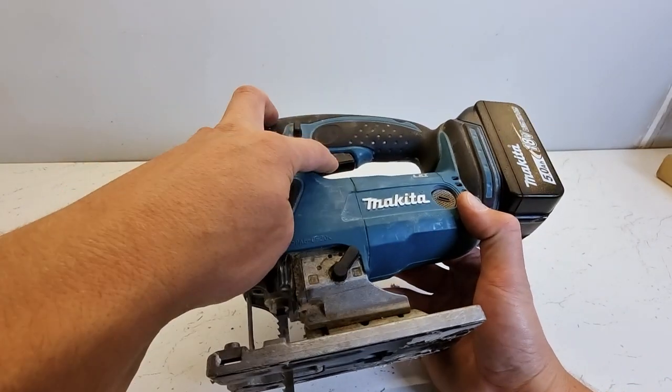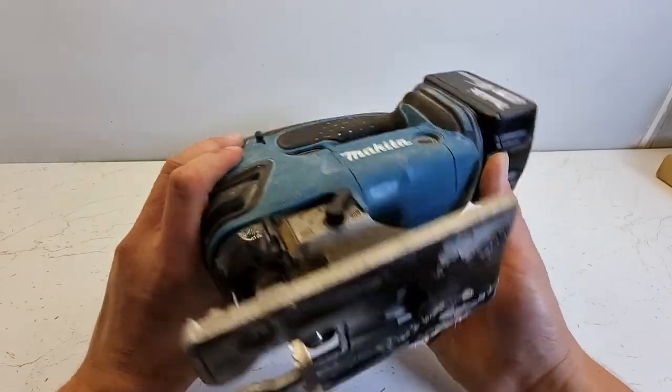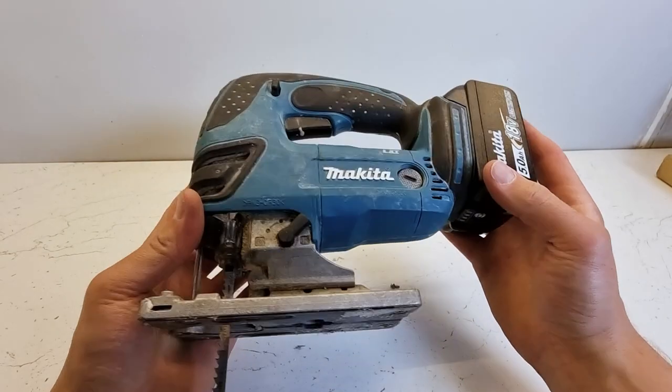So to summarize: you've got your variable speed trigger, your lock, and your pendulum action at the front. That's all there is to it — those are all the settings on your Makita cordless 18-volt jigsaw.